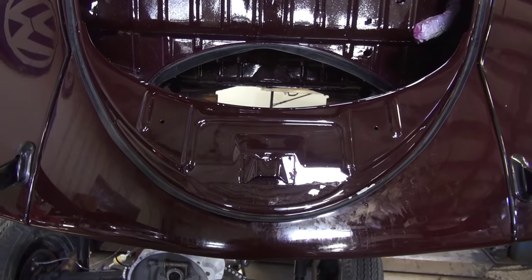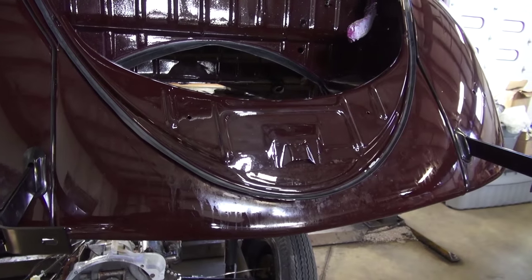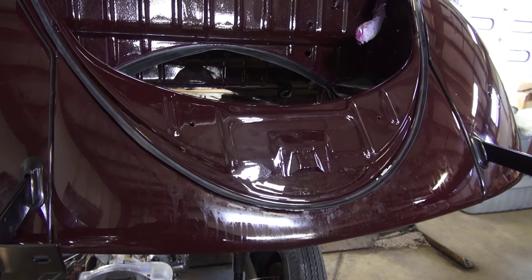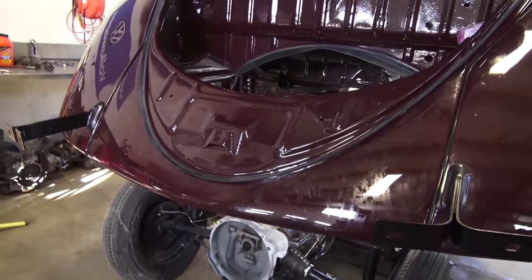But again, if you're on a tight budget, this apron is going to run you anywhere from $350 to maybe $400, even after shipping. So you've got to look at your budget and see if it's in the cards for you.